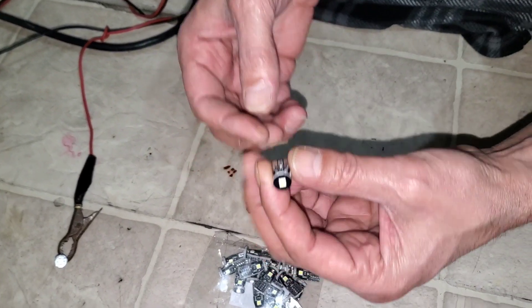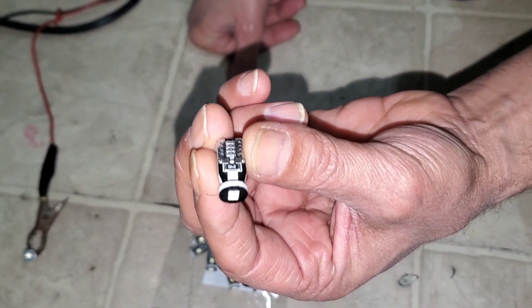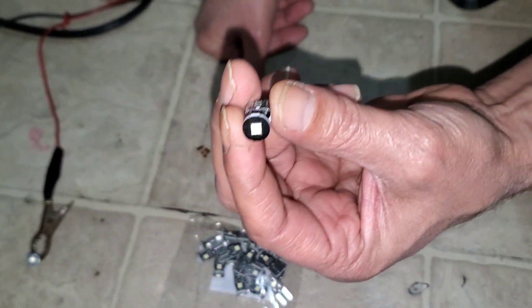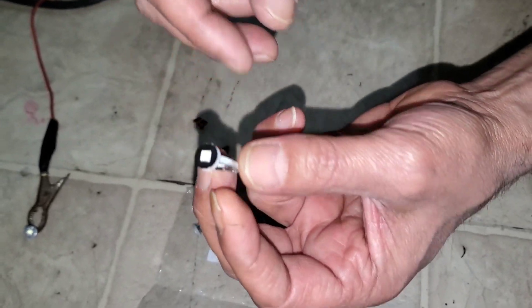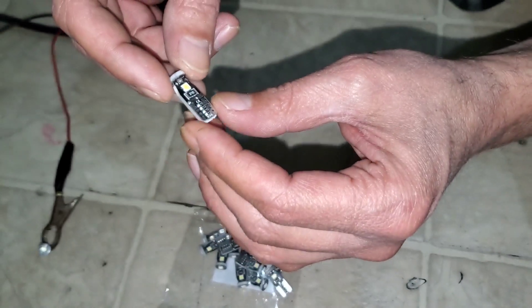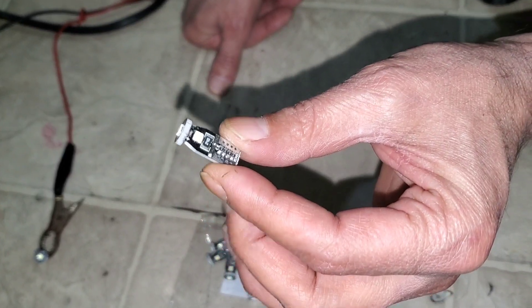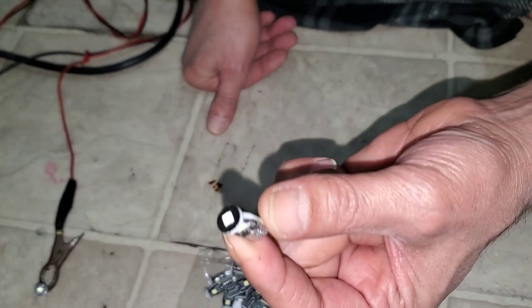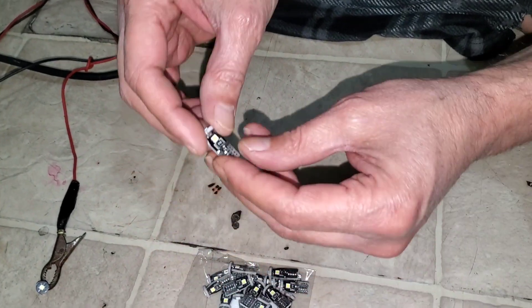Hello everyone. I have 20 pieces of LED interior/exterior lights — I'll put a link in the description from Amazon so you can check them out. When I ordered those lights, I saw people in reviews saying some of them were not working, some didn't fit, some burned out, and so on.